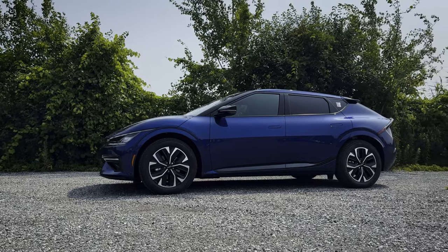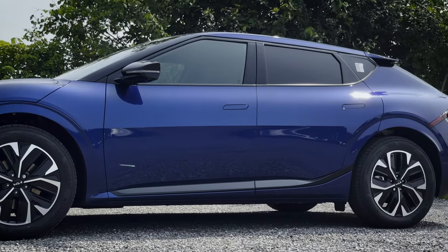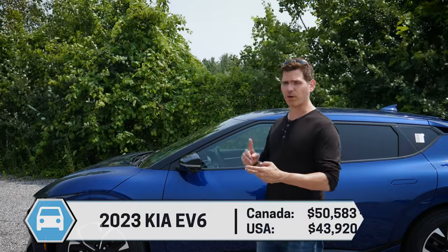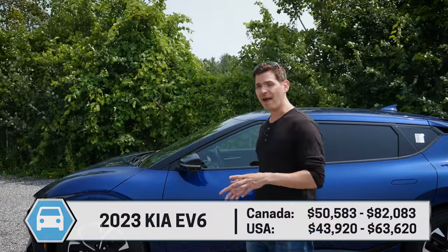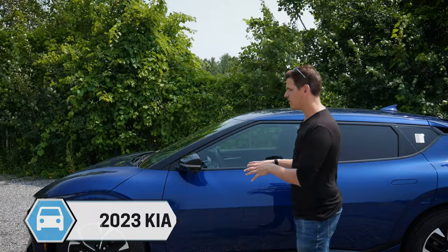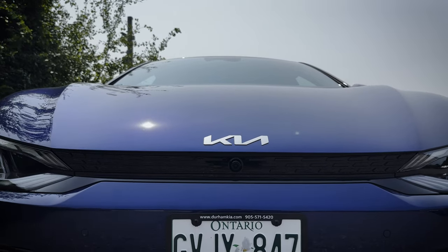The Kia EV6 is a pretty solid ride with great body styling — I absolutely love this blue. You're going to find the EV6 with either a short range or long range battery, available rear wheel drive or all wheel drive, with an option for the GT package which is going to blow away the performance of the regular models. That one's a bit of a beast but for most people the regular all wheel drive will probably be okay.